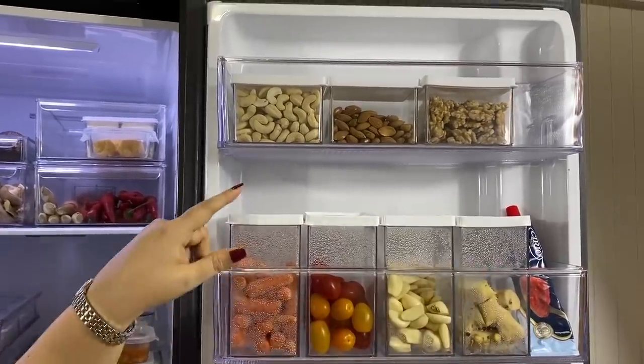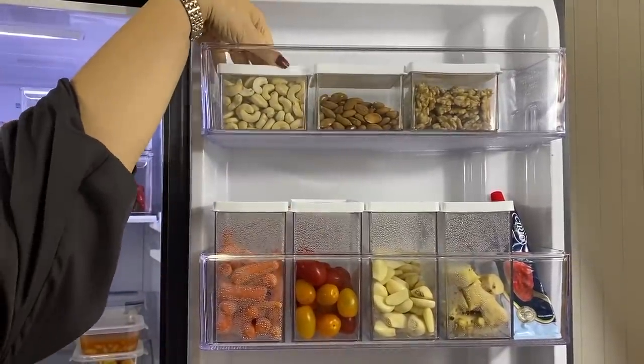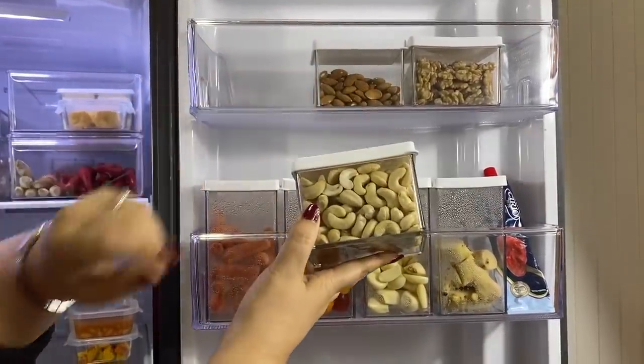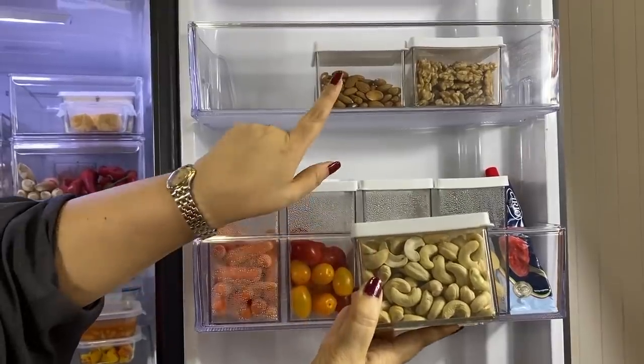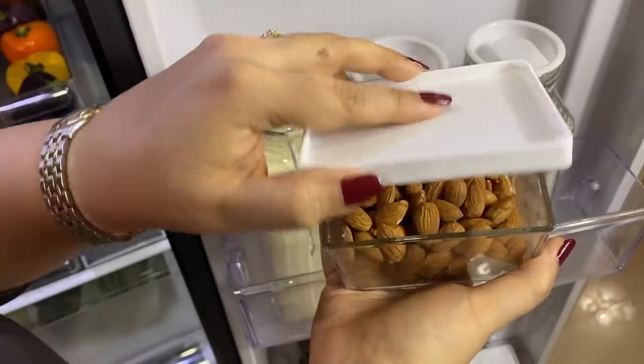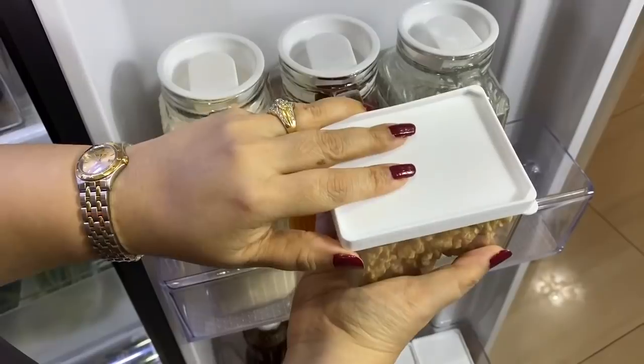Now let's move to the door. I found these lovely clear containers in a set of 20 — they fit so perfectly here, maximizing the use of this space. Right at the very top I keep a small amount of cashews, almonds, and walnuts. I don't use these frequently, so keeping them in the fridge extends their shelf life and helps keep them fresh.